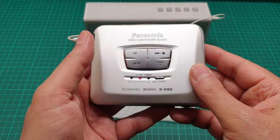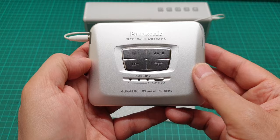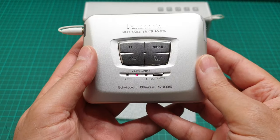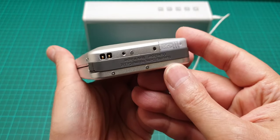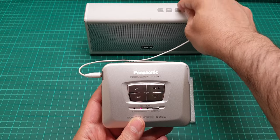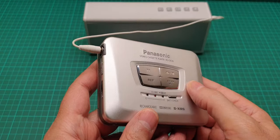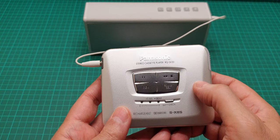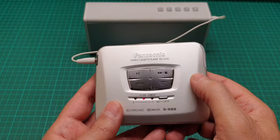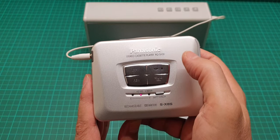It has fast-forward and rewind cue as well — this is the fast-forward cue. Let's give it a little volume. And without bass... this is the auto-reverse: you have to press and hold for auto-reverse. If you short-press it, it just stops.